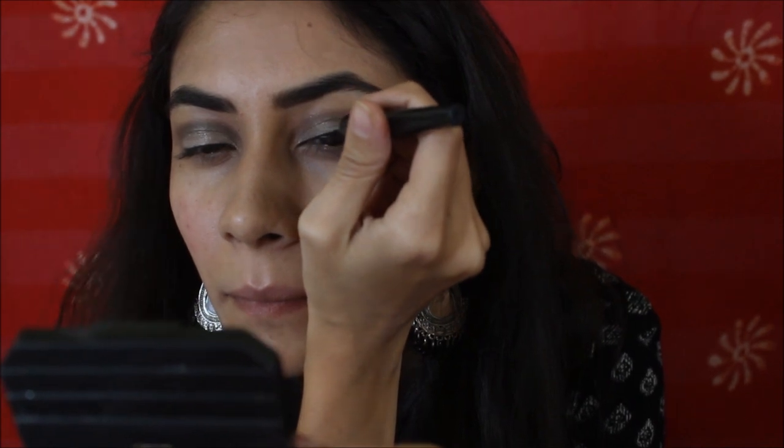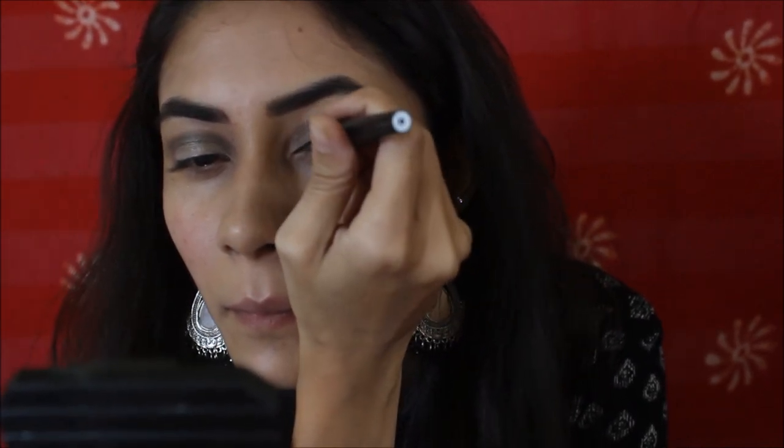Now I'll be applying eyeliner — that's my favourite part, because that's the only thing I know how to do.